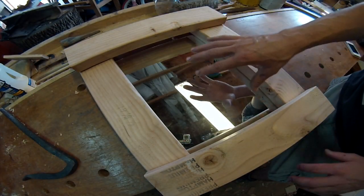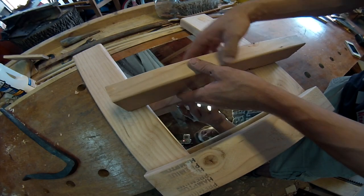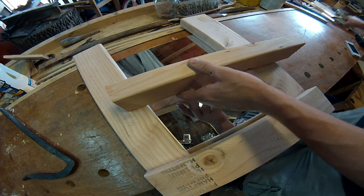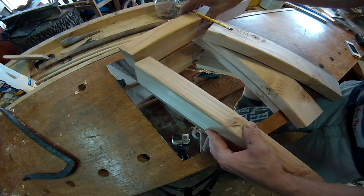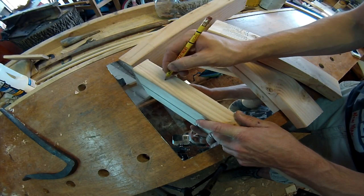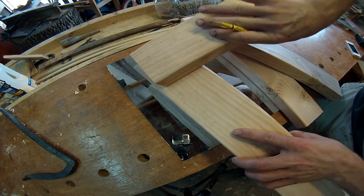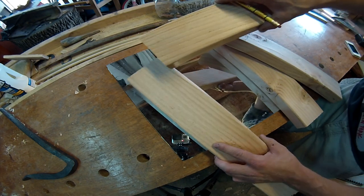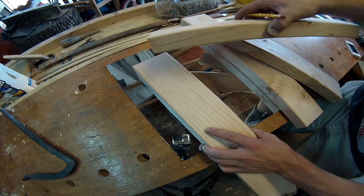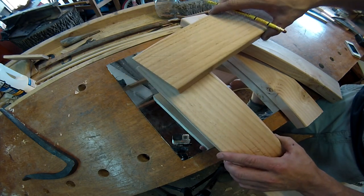I've gotten all the pieces laid out — this is pretty much what it's going to look like. It's going to be like a building block kind of system. If you know what a half lap joint is, it's pretty much where you cut half of this piece out, then you take the other piece and cut the top section out, and they'll slide together. We don't want just a square-looking joint on the corner — we want it to look like a picture frame with a mitered corner. So we're going to cut about half of each piece out, and they'll overlap and be extremely strong, much better than just a butted-together miter joint.